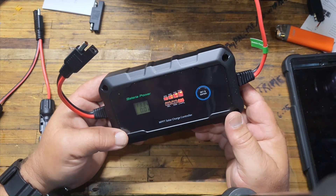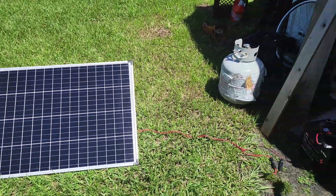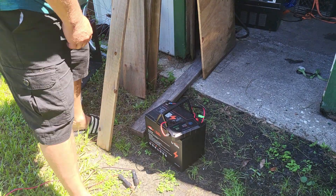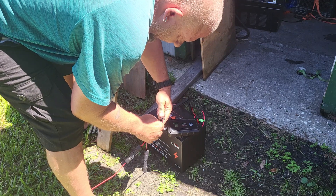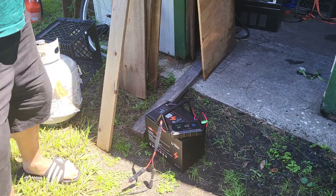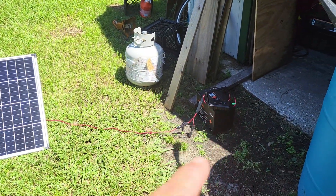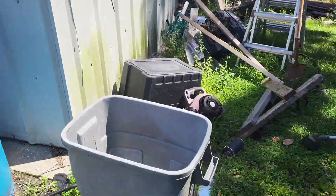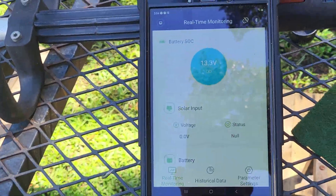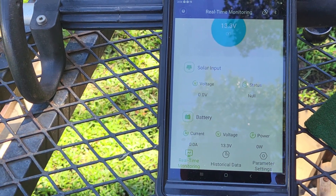A 100-watt solar panel will charge this LiFePO4 battery at 100 amp-hours in about eight to ten hours of good sun, and that's good enough for a basic solar setup. There is the 100-watt Harbor Freight solar panel set up in the sun, here is the battery along with the solar controller, and I'm going to plug it in. Our solar controller system is now fully in swing — it is working. That is all you need: a solar panel, a solar controller, and a battery.